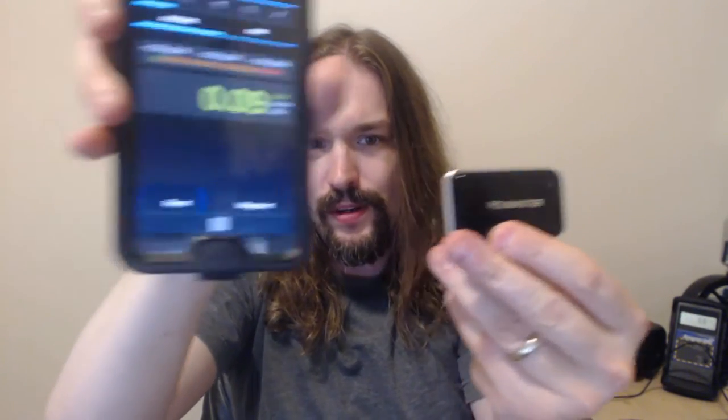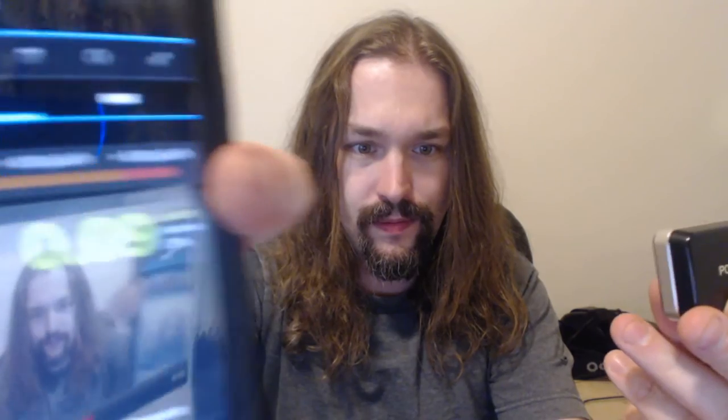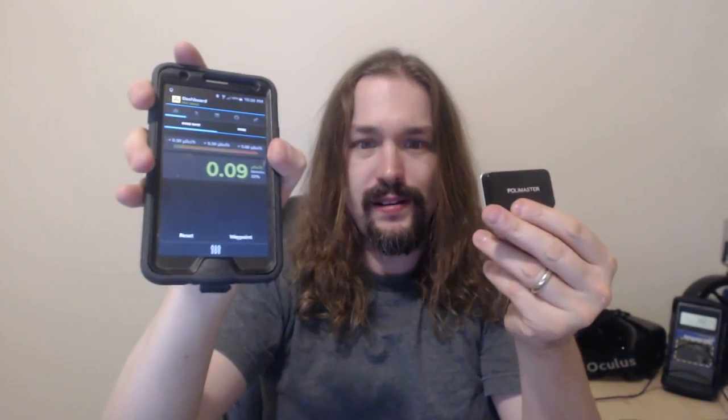I also have the PolySmart I want to show folks — the PolySmart is a device for doing dosimetry. It is a much better view of me in the reflection! But anyway, this PolySmart is a dosimeter that you can carry around with you that connects to your phone, like an iPhone or Android.